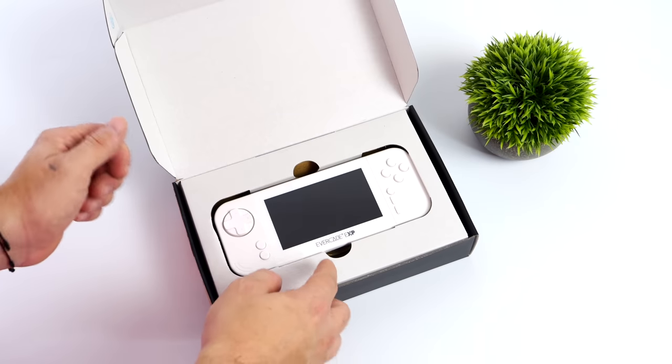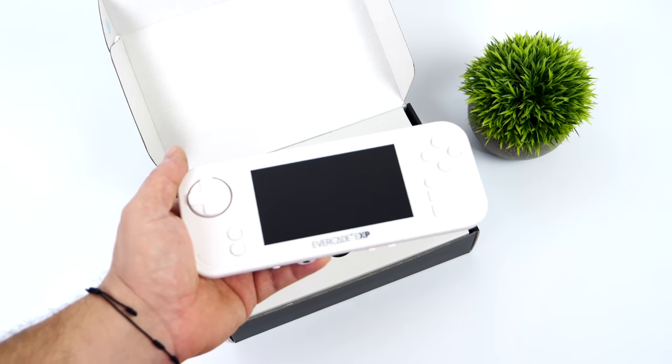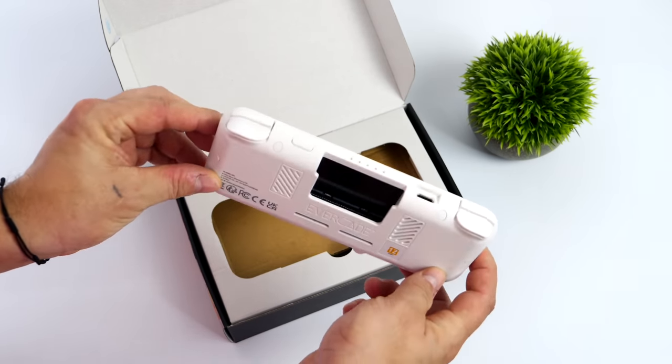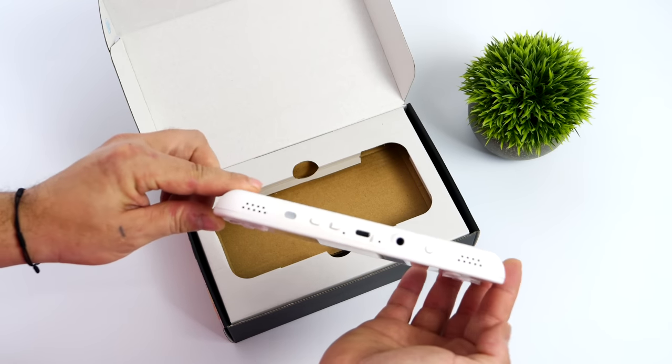Straight out of the box this thing definitely has a little bit of heft to it. It feels like it's built a lot better than the original Evercade, but I'll tell you the truth — I like the design of the OG Evercade over this one much better, and it might just be the color scheme, so a skin could help this out.